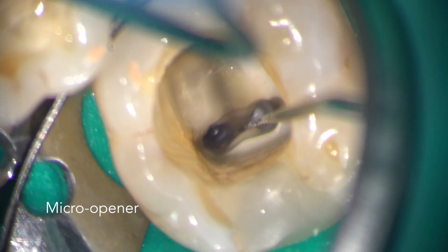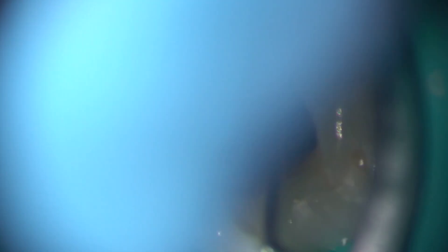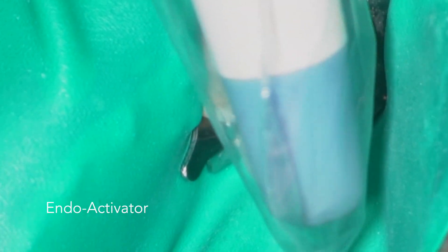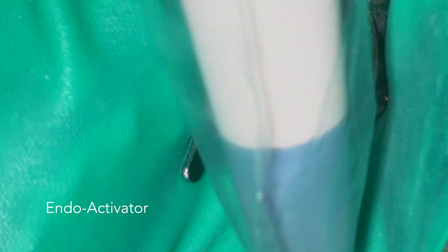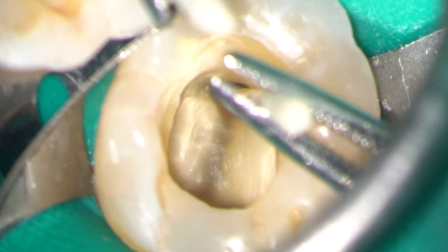I spotted some tags of GP deep in the isthmus between the mesial canals and removed this using a micro opener. The canals were dried with matched paper points prior to obturation using a single cone bioceramic technique with BioRoot RCS.